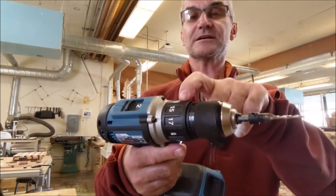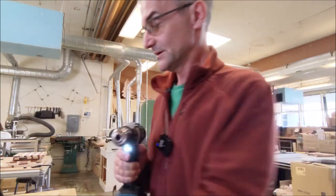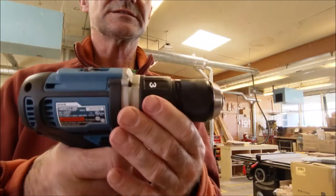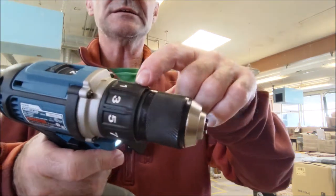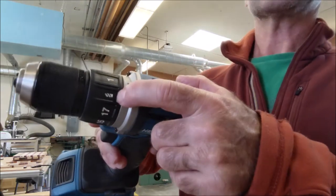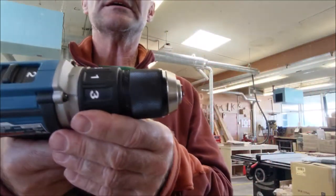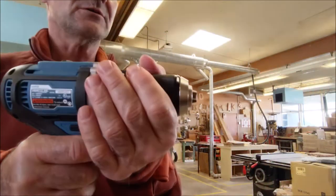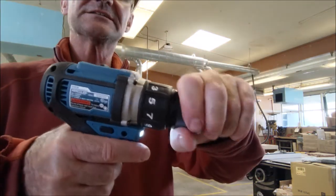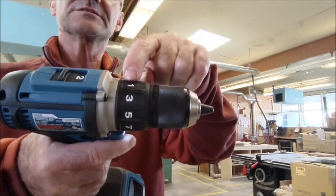Now we get to the clutch mechanism — this is really ingenious and very few people actually know what it's designed for. It's a slip clutch with settings from 1 to 17, and then there's a lock setting where it doesn't slip at all. At setting 1 it slips really easily — I'll hold the chuck and you can listen for it slipping. That's the slip at the lowest clutch setting.